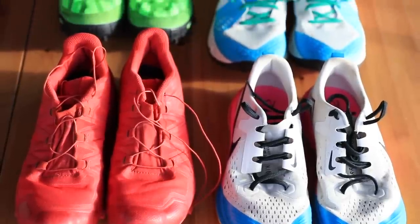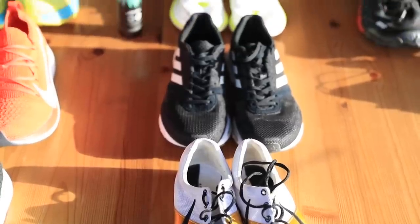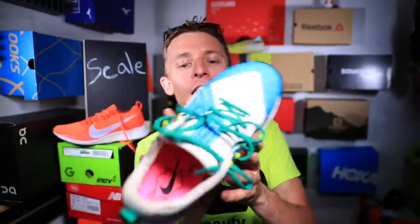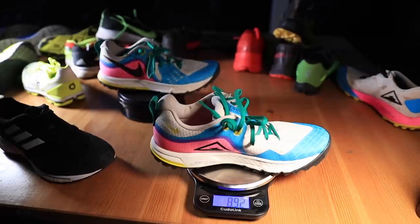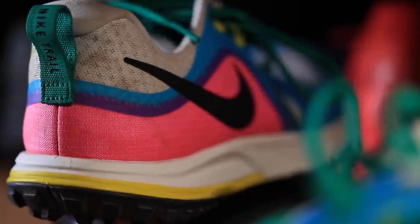We've got trail training, trail racing, road training, and road racing. I'm going to walk you through some shoes that jumped out at me based on weight — just focused on weight, not the ride, midsole, upper, or grip. First, in the trail training lineup, the Nike Wild Horse 5 comes in at 8.9 ounces or 254 grams. That's pretty good for a trail training shoe.